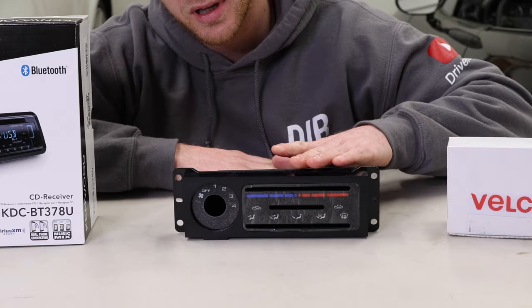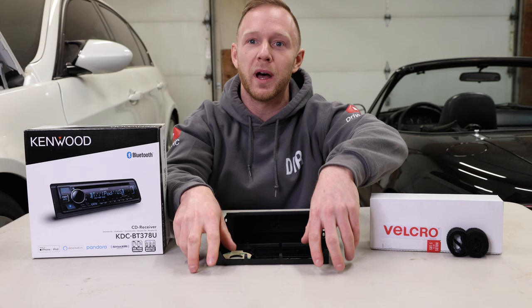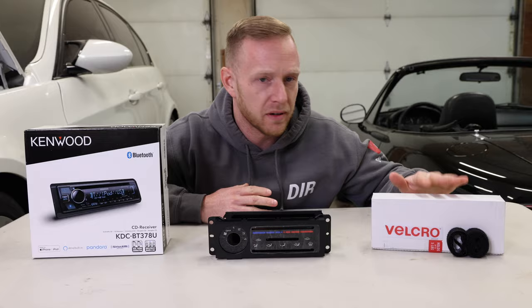Then I'm going to go into how to replace your HVAC panel. I'm going to replace this with a brand new OEM Mazda part. And then I'll show you why I have Velcro here on the side.